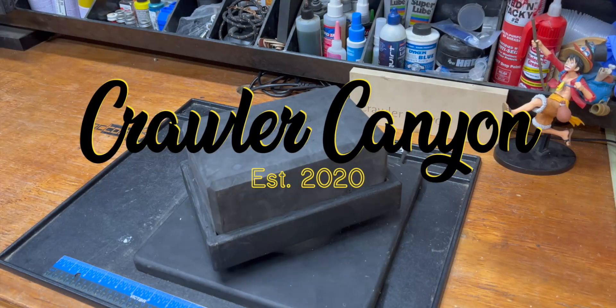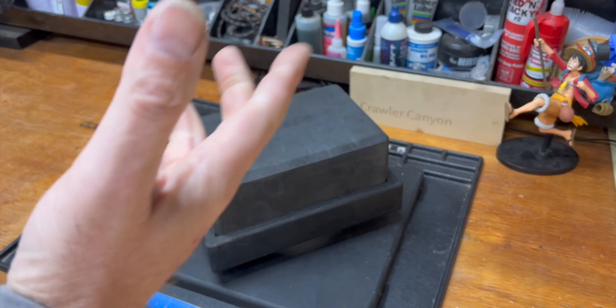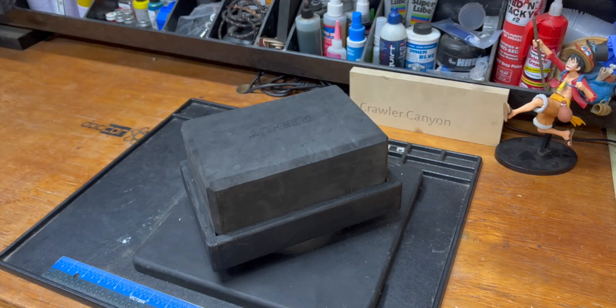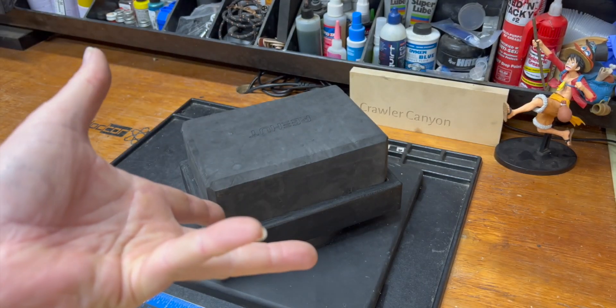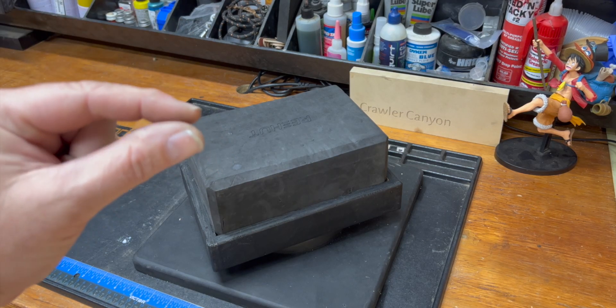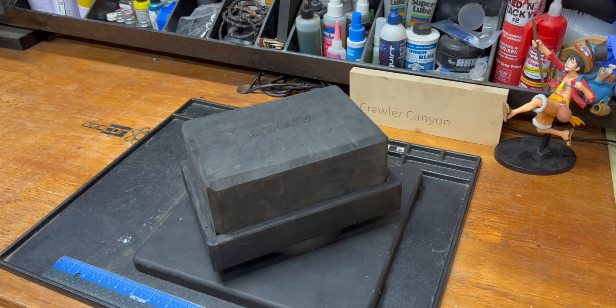Welcome back everybody. Welcome back to the Canyon. I don't know what this is — I guess maybe this is a tech note. We're going to talk about stuff that a very select few people want to talk about.